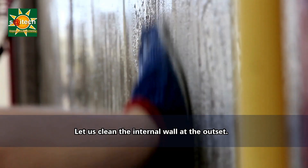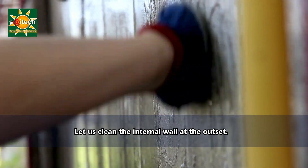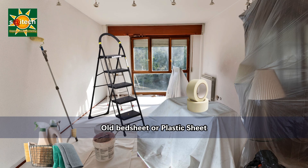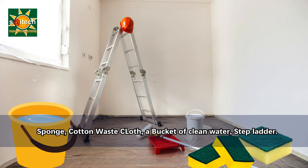Let us talk about the cleaning of interior walls. We may require the following supplies: drop cloths or plastic sheets, painters tape, mild detergent like trisodium phosphate, sponges or cotton rags, a bucket of clean water, and a ladder or step stool.